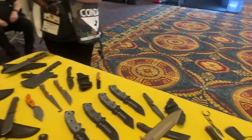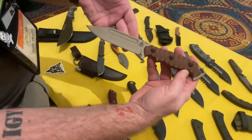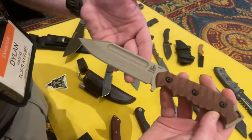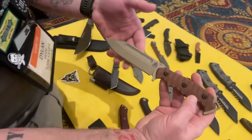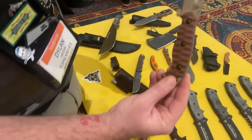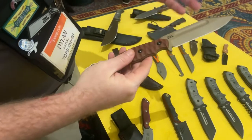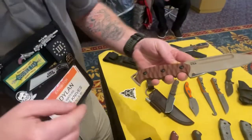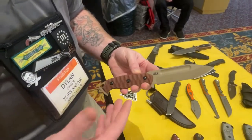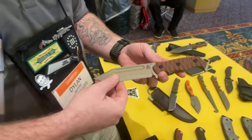The MPAT — Multi-Purpose Airman Tool — was designed by a gentleman in the Air Force who flies fighter jets. The idea was to create something that could go on a pilot's vest and kit, staying very streamlined and out of the way. The handles aren't overly thick but still provide a good purchase. Pricing isn't set yet — check topsknives.com or their social media pages for release date information.